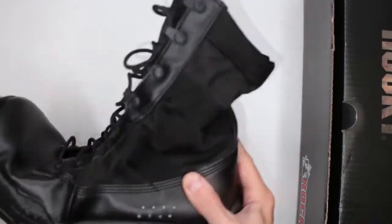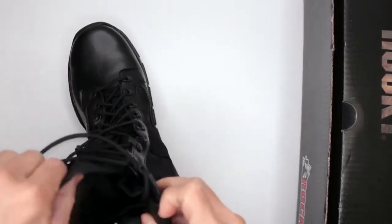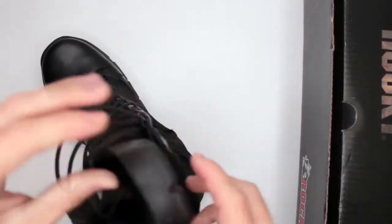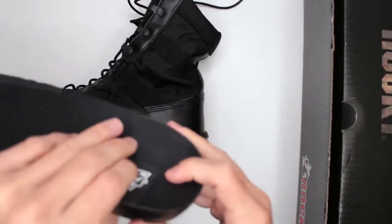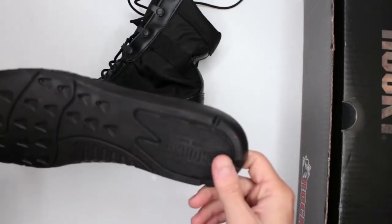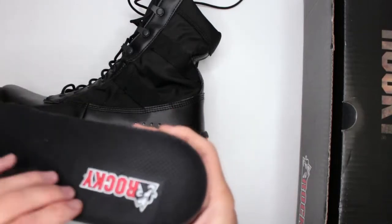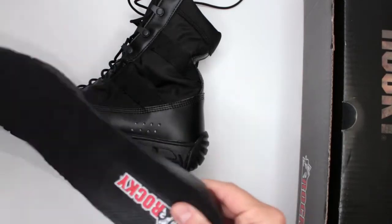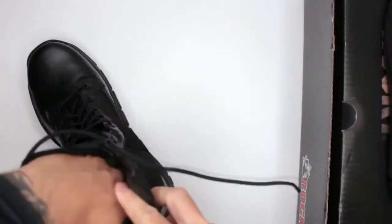The flexibility of the bottom sole also contributes to comfort, and as you can see it is very flexible. The inner sole — check it out — has a ridiculous amount of cushioning, probably about a whole inch. This is not something you'd normally find in standard boots or shoes. It has a nice heel bed shape and good arch support. I do like this inner sole — it provides a lot of cushioning.